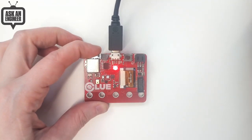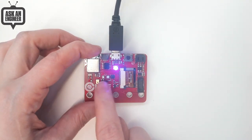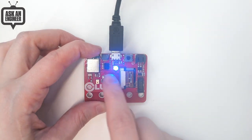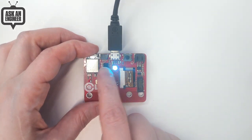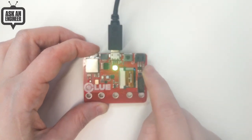And then on the back, it's got a bevy of sensors: a microphone, barometric pressure, humidity, temperature, magnetometer, accelerometer, as well as some storage flash for data logging or for running CircuitPython, connected for the 1.3-inch TFT, and a battery connector.